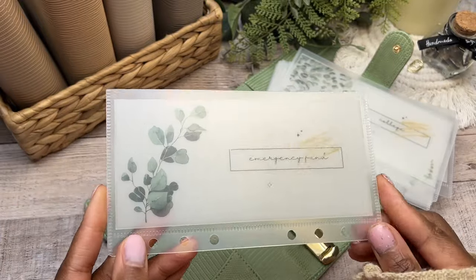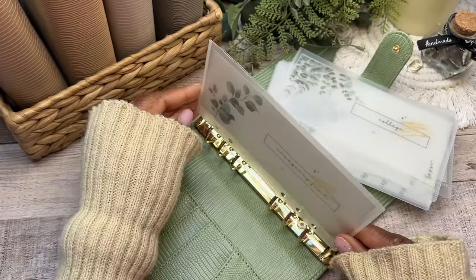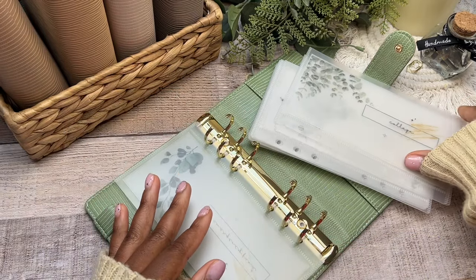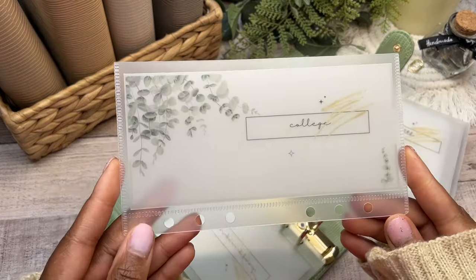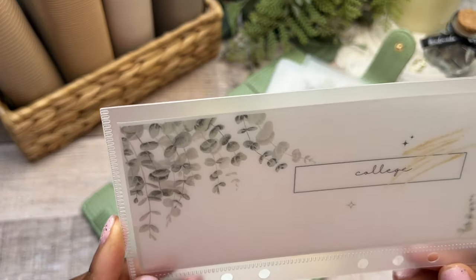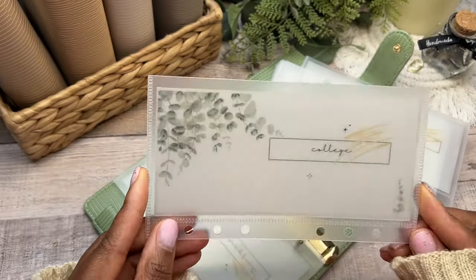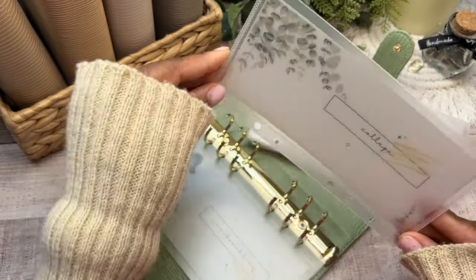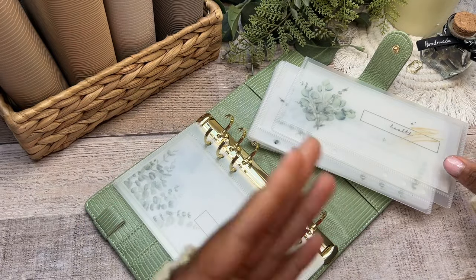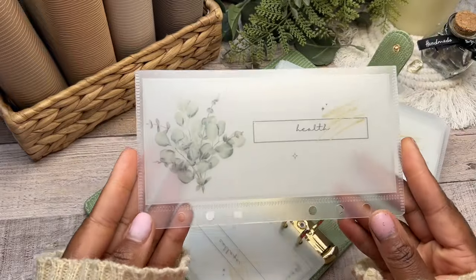In no particular order, here are the 12 categories. First is my emergency fund — I definitely need to start paying attention to this once more. Next is college. My oldest is leaving school in another two years, and then two years after that will be another, and then two years after that another, so I need to make sure I have sufficient funds available.